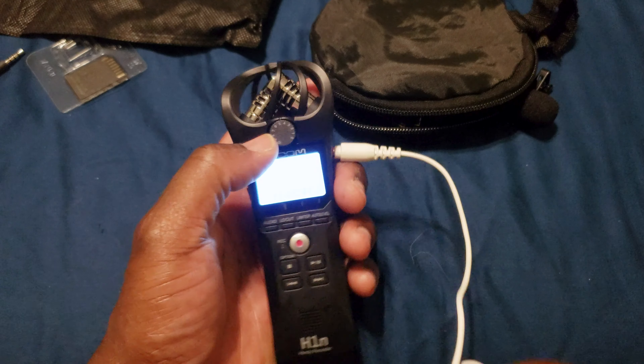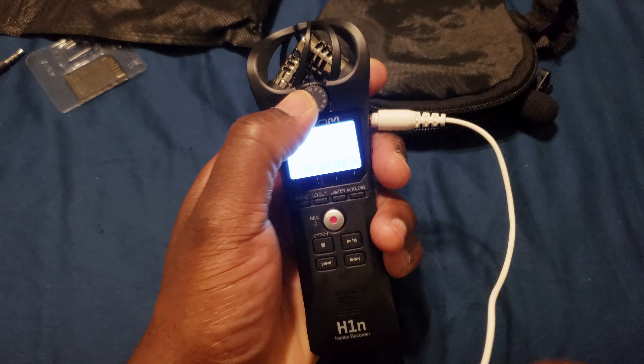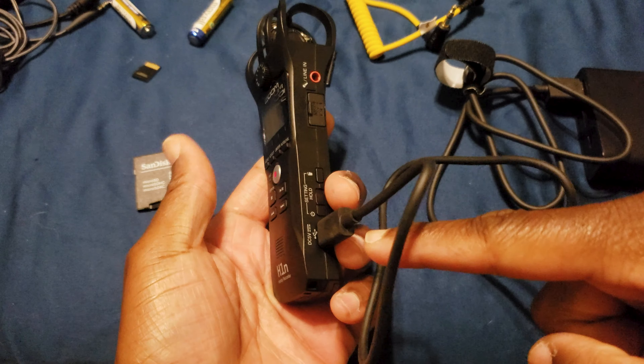A wonderful feature: if the gain is set too high and you're clipping, this red light will flash. This is a test with the H1n about 12 inches from my face. This is a test with the lav mic about four inches from my face. This is a test with the lav mic speaking louder, 12 inches from my face.